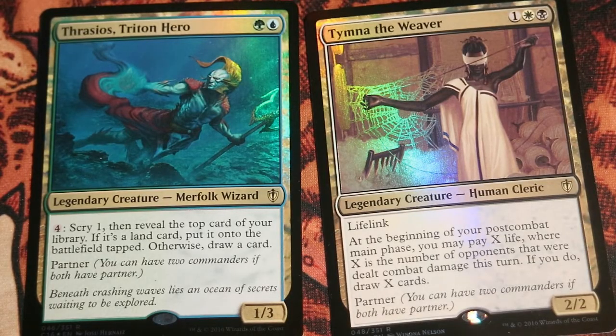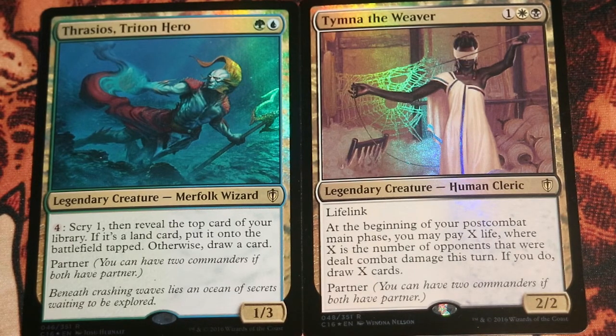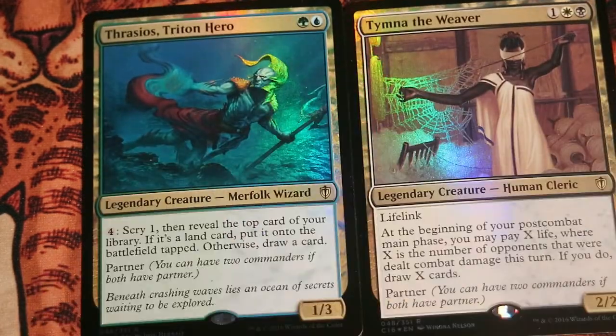You have probably already guessed the ideal commander for this deck — the same ones that are running Flash: Thrasios Triton Hero and Tymna the Weaver. These two commanders give us all the color identities we need: black, white, blue, and green. We don't need red, even though Gamble could be a good card for this deck. Another possible commander could be Ramos Dragon Engine. Because with Ramos, we would actually be able to hard cast Omniscience, building up +1/+1 counters if the game goes long and eventually hard casting Omniscience with the 10 mana from Ramos — you actually need one more blue, but still, that will achieve the goal. But in the end, I think these two are the ones to go for.